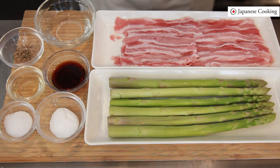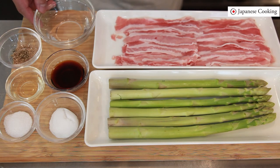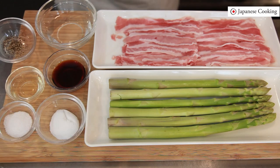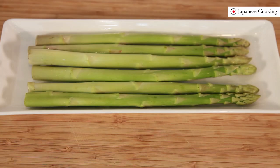Today let's make pork wrapped asparagus. The ingredients are asparagus and shaved pork. The seasonings are sake, soy sauce, sugar, salt and pepper, and mirin to make it shiny at the end. Let's get started.